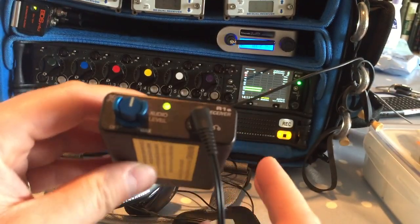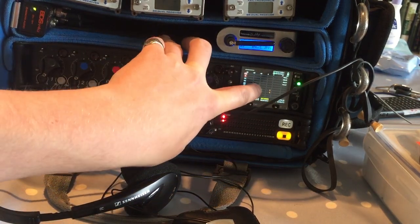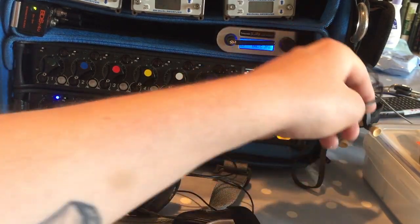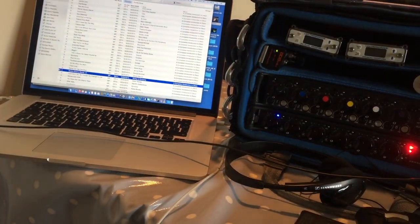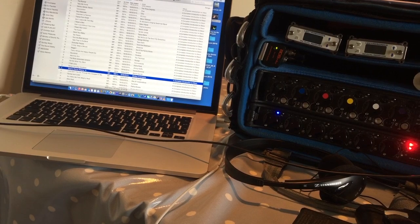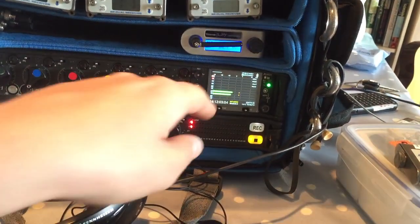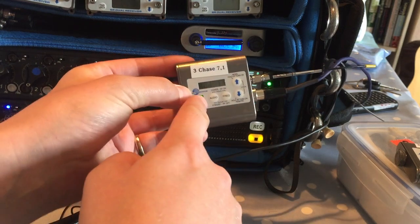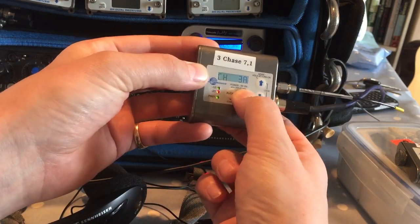Let me briefly explain what I'm doing here. I'm using the 664 mixer recorder and running a source into the 3.5mm return B input, coming from my computer playing Shirley and Company's 'Shame Shame Shame'. That's being routed through the tape out source, which goes through this transmitter here in IFB mode, blasting out on channel 3A.